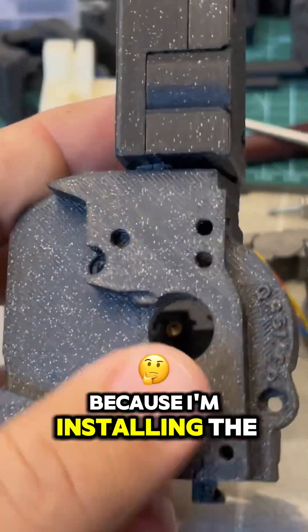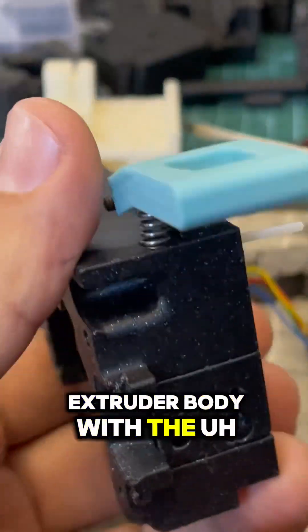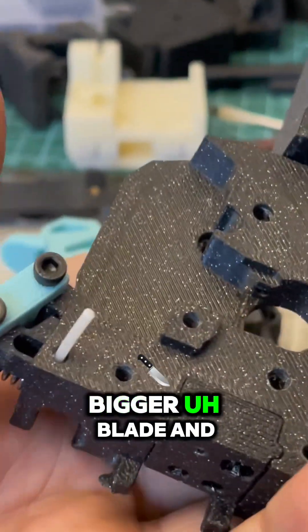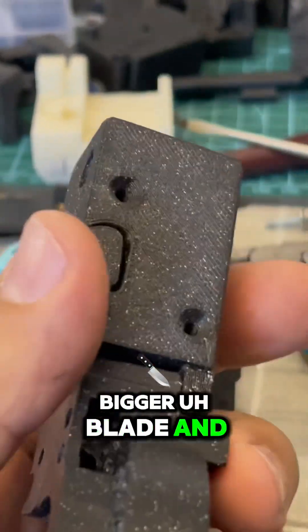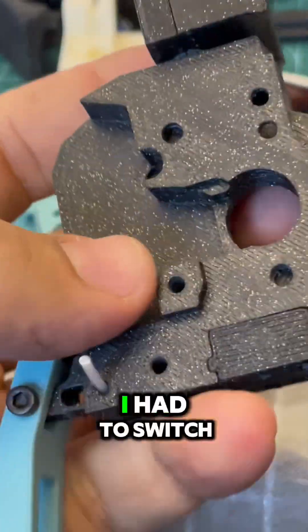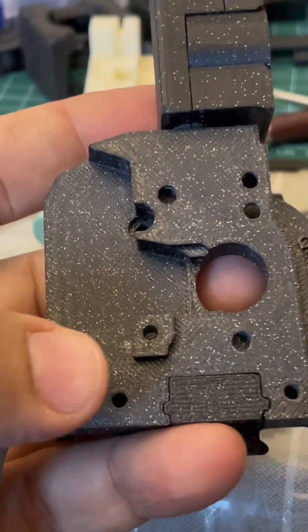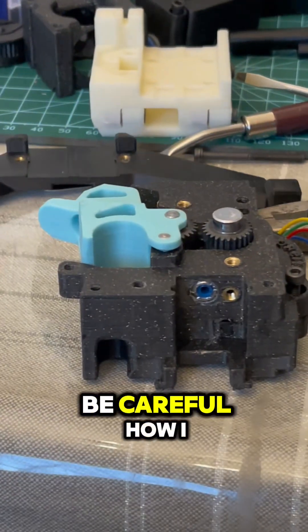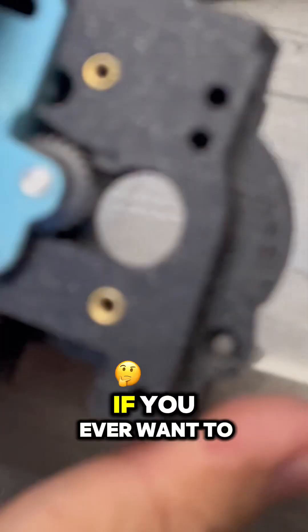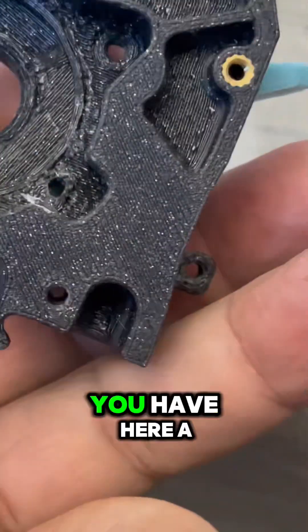Now, because I'm installing the extruder body with the bigger blade and with the hub that has Blinky, I had to switch the gears from this body to this body, and I have to be careful about how I align this. If you ever want to dismantle this and you need to get this pin out, you have here a place where...